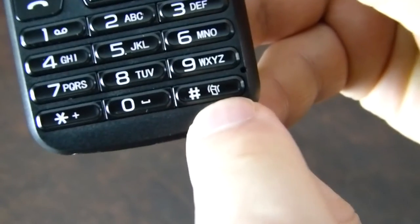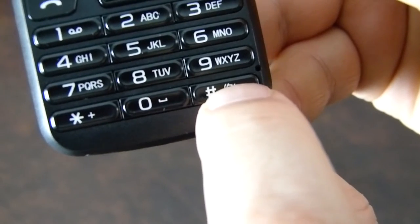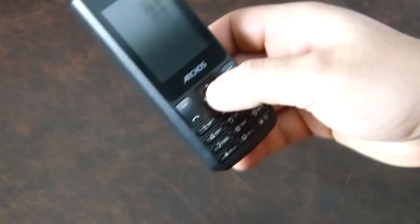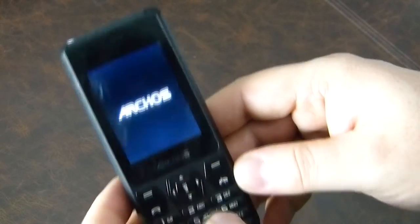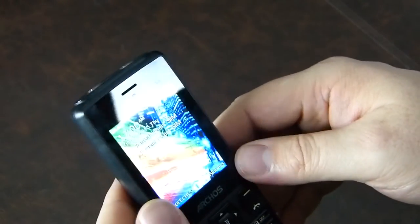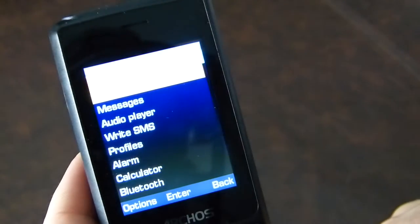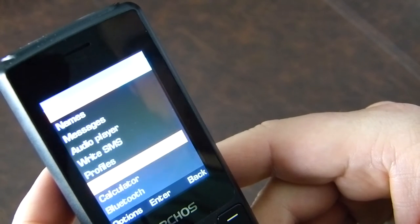Looking at the keyboard there's a bit of a strange button, and I can see the microphone hole. Turning it on isn't easy. I'll try the torch button — okay, so holding in the call line button turns it on. It really should have an indicator to show which button is the power button. Holding it in turns it on and it's asking me to insert SIMs. Short boot time.